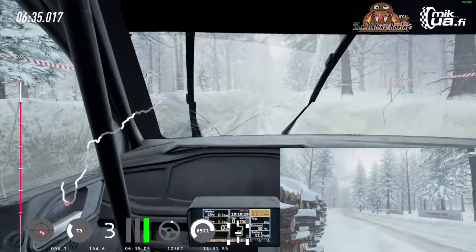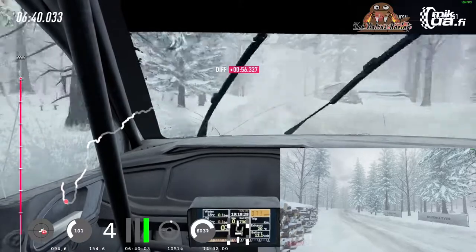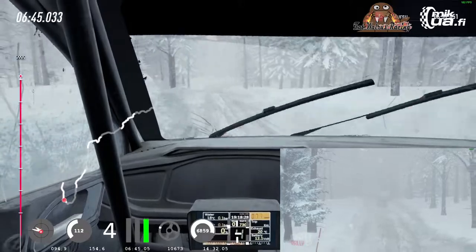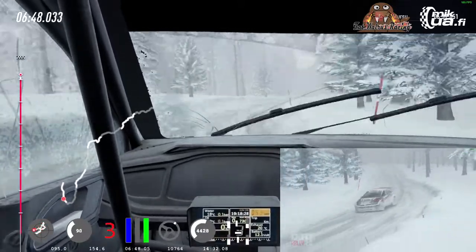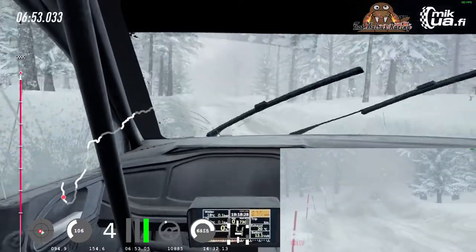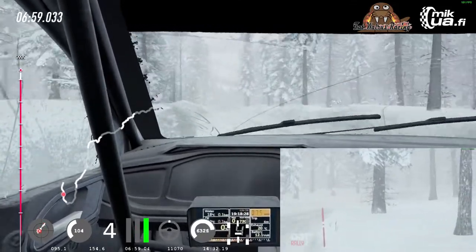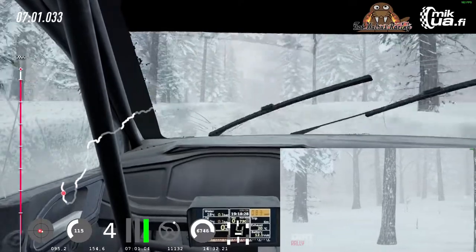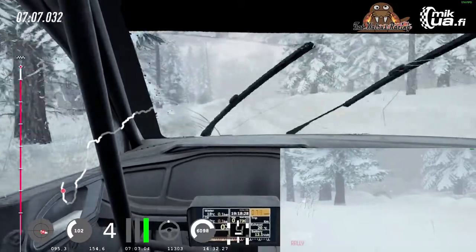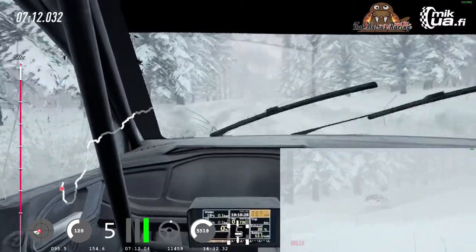Into 6 left, 70 over long crest, into 6 left, 100, 6 left, 100, 6 left extra long of a crest, into 6 right, 80, keep right of a crest, crest into 3 left, into 3 left tightens, opens, 100 over crest, and 5 right long, tightens, 50, 6 right of a jump, and keep middle of a jump.